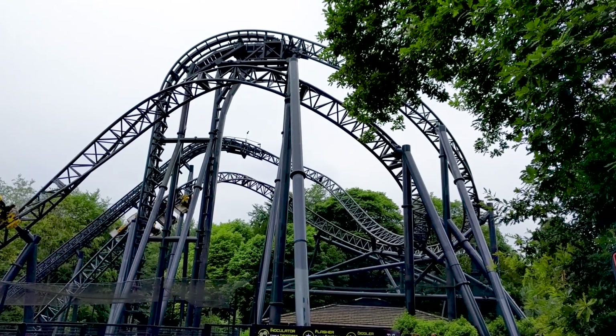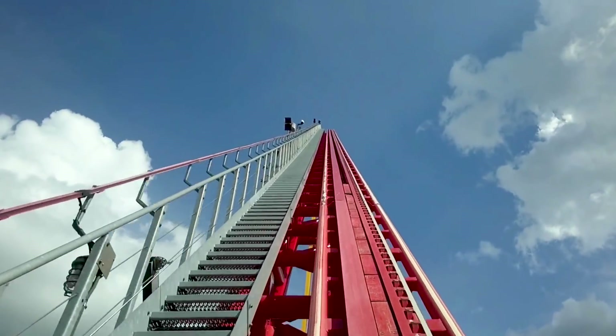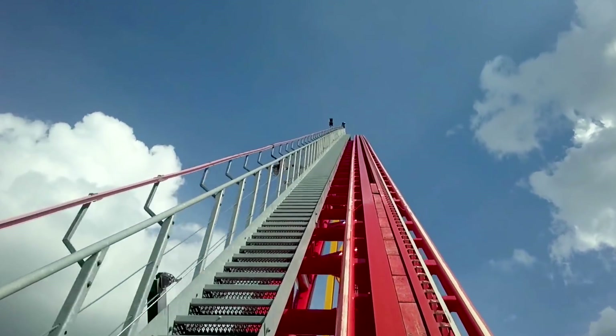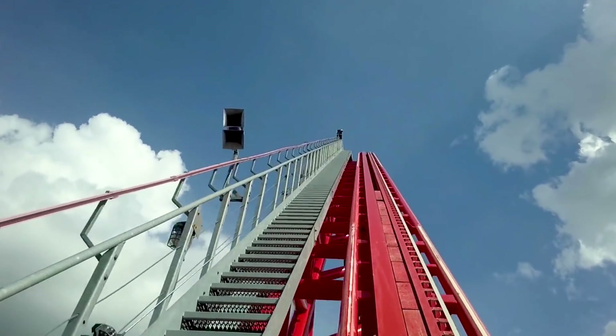This is very different to an alternate lift hill method: the cable lift hill. This video was made in conjunction with Ride the Edge. Click the video on the left to learn more about cable lift hills, or head over to his channel. Thank you for watching, and I'll see you all next time.